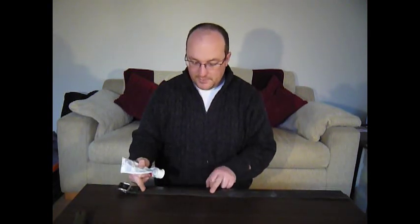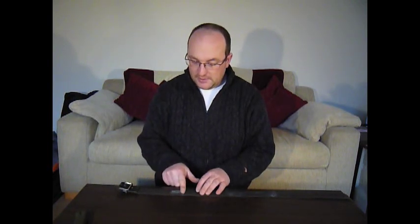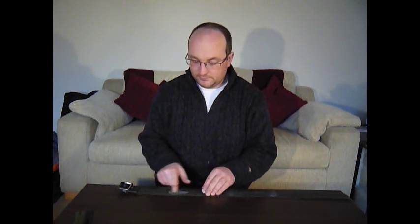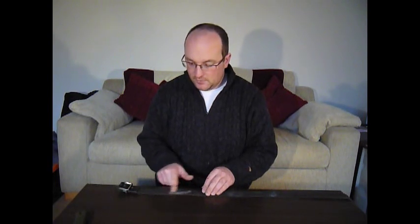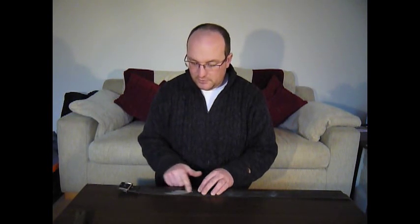For putting the toothpaste on, find a bit of your belt that doesn't have anything on it already. Take a little bit of toothpaste — white toothpaste works better than gels, though gels can be used. Just rub that into the leather. I'm going to show you a different camera angle of that as well.